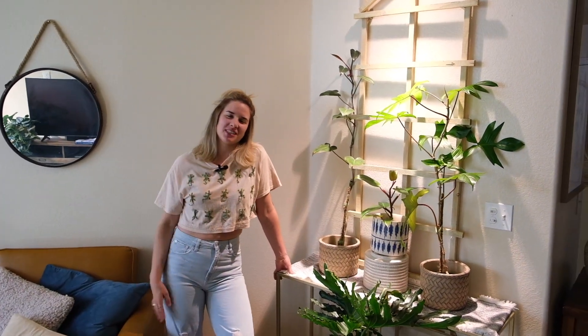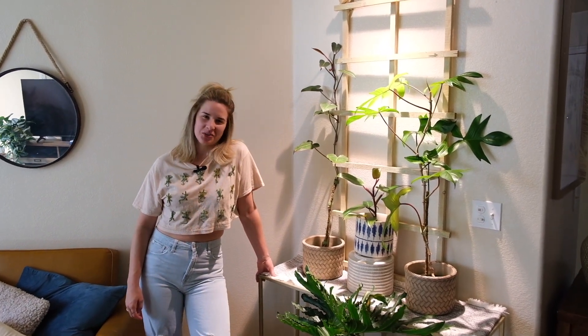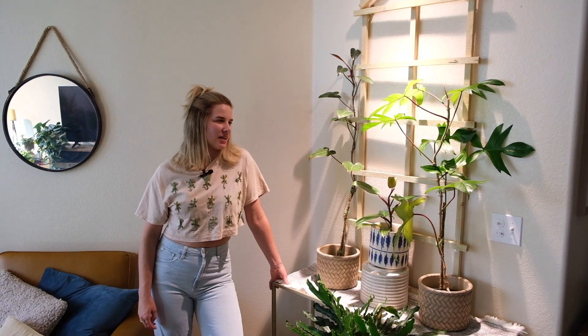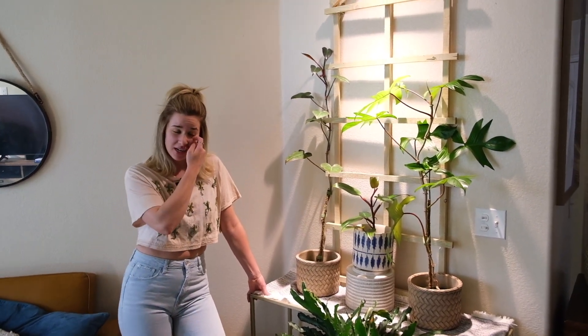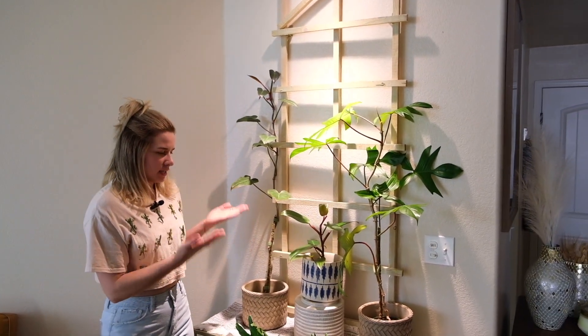Hi guys, I'm Emily with Millie's Vines. I'm going to be doing my first video today — it's going to be an apartment tour. Quick PSA: we have new camera work, so bear with us. It's a little bit of a struggle, but this is my entryway.